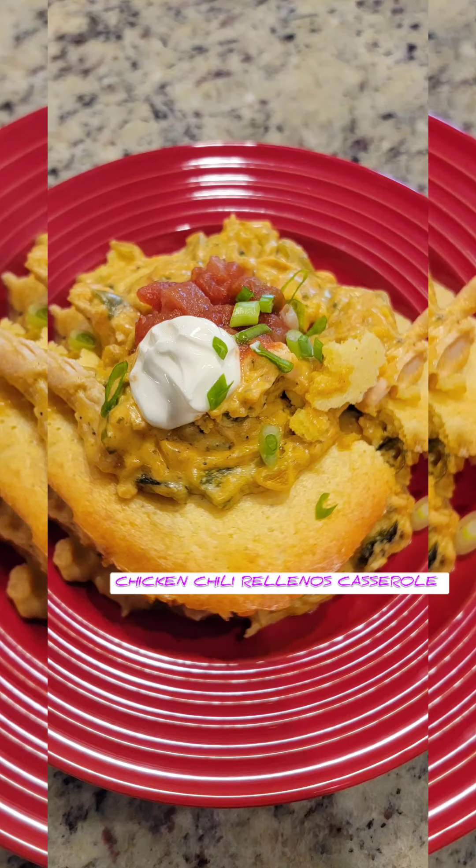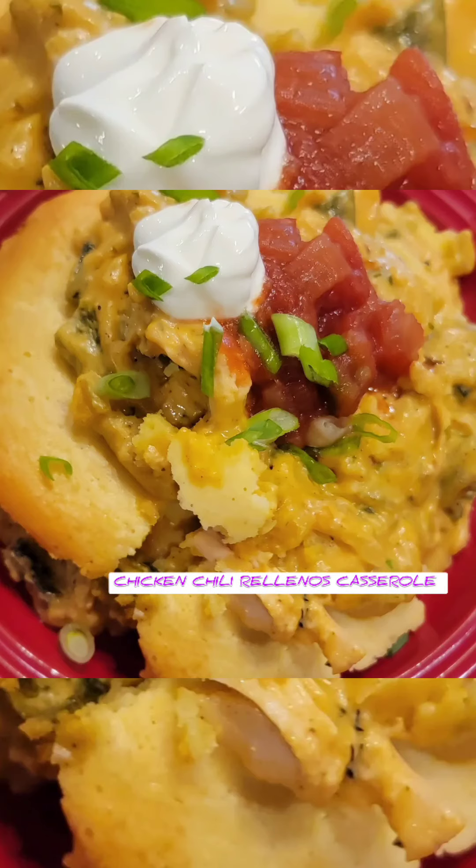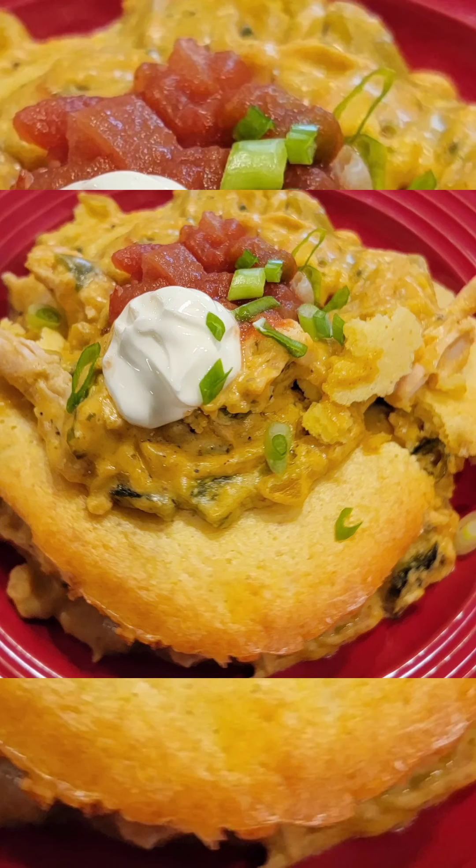Hey there everybody, how are y'all doing today? Let me remind y'all, follow me for this chicken chili rellenos casserole. Follow me on TikTok as well. Follow me on Instagram for the pictures. Or just stay here. Get the recipe.